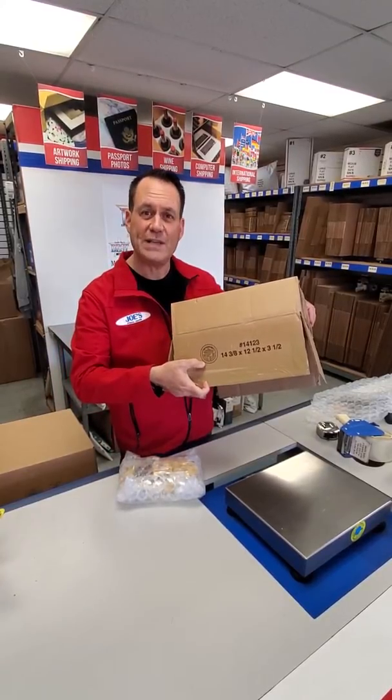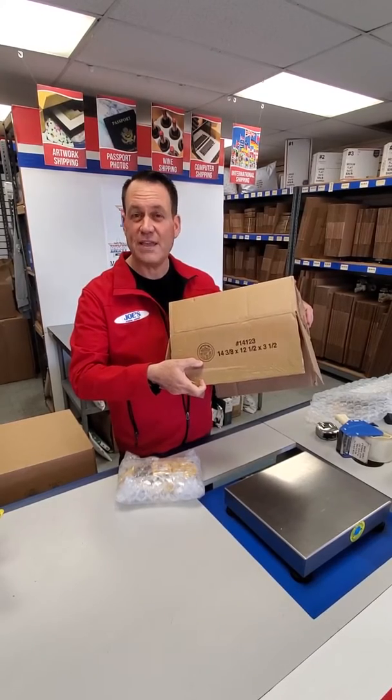There's your seal. That seal right there is what I'm talking about — an inferior box. You can compare and contrast and see how many pounds you can actually safely put in this before it breaks.